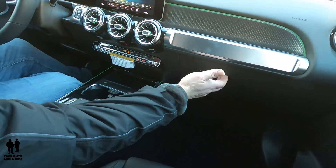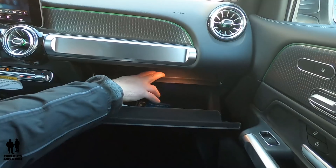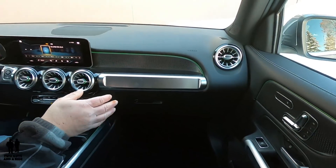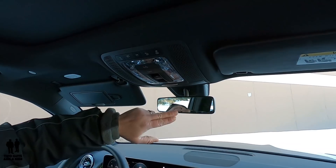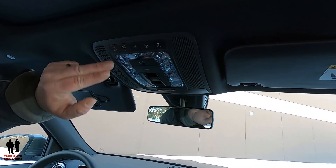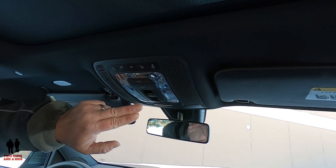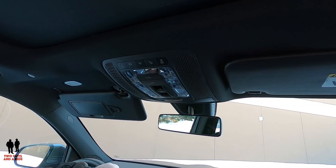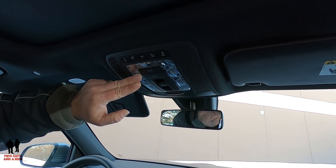Moving on, you've got a glove box which is dampened, felt-lined, and lit. There's an extra little shelf up here plus a very deep glove box. On this particular model, we have an auto-dimming rearview mirror and interior lighting in the front. Down here you've got a Mercedes Me button to call and an SOS button to call.